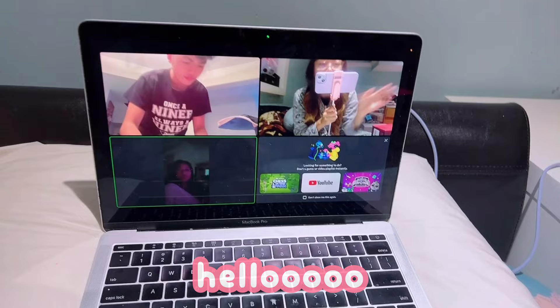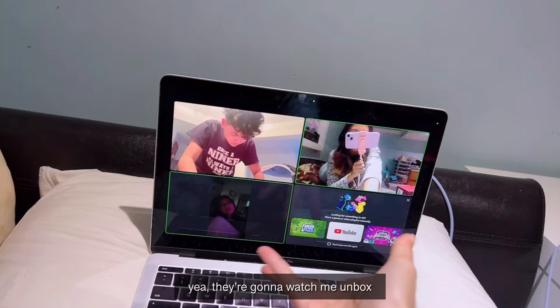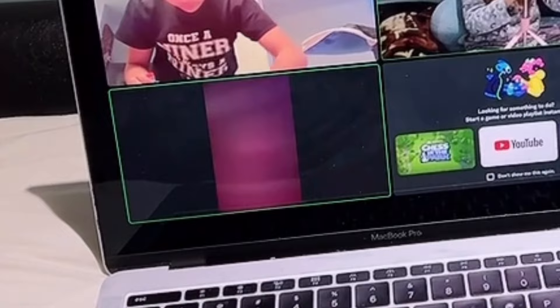My guests are here and they're going to watch me unbox and give some reactions. Let's go!